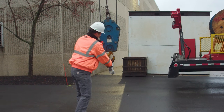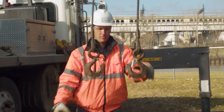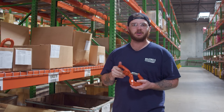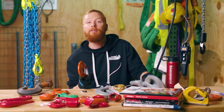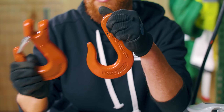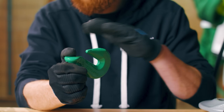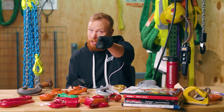Hooks — probably the first or second thing you think of when you think about overhead lifting. There are a lot of different hooks, but which is the right hook for your application? When should I use this hook versus this hook? In this video, I'm going to break down the differences so you can better understand the features and benefits of the different hooks and decide which is the best hook for your application.